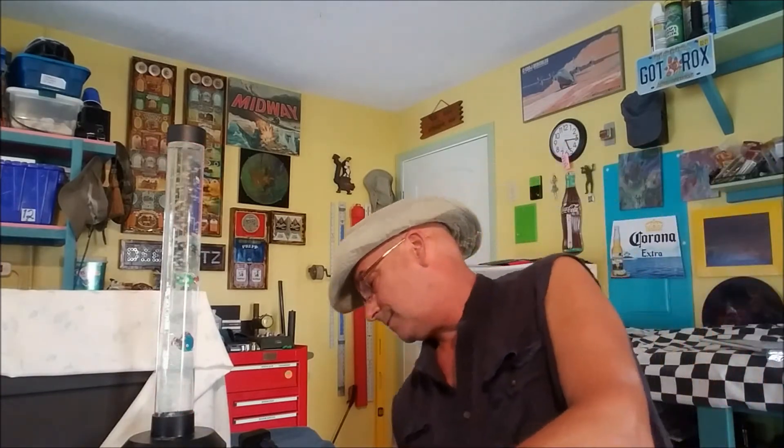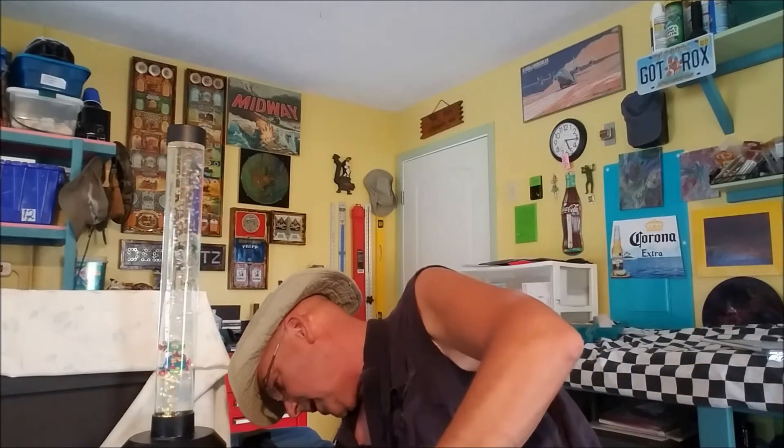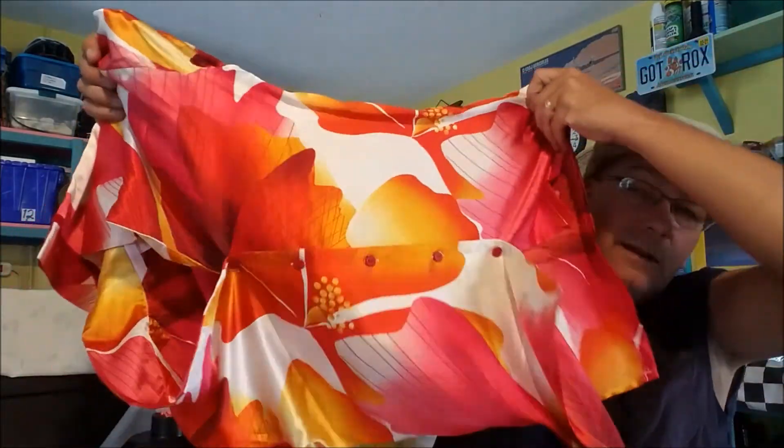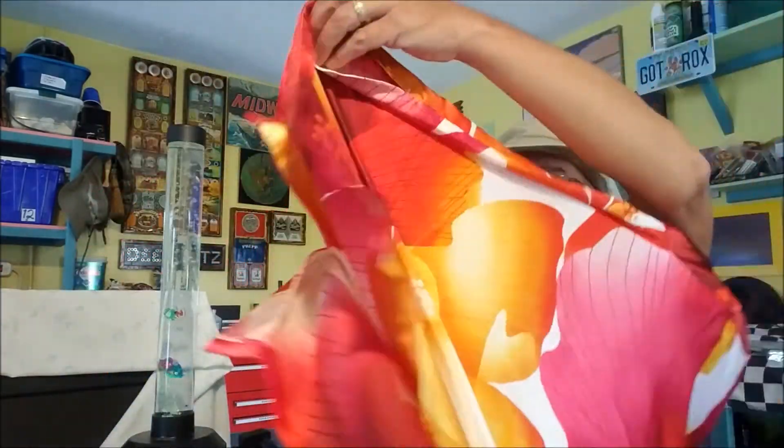So we learned how to do all that. I showed you step by step how I did that. You can do that with anything - you could do it with cloth, placemats, tapestries. And I wanna do something with this material - check that out, that's frickin' gnarly. It's like silk - I gotta figure out something to do with that.